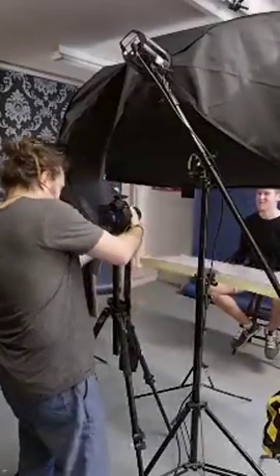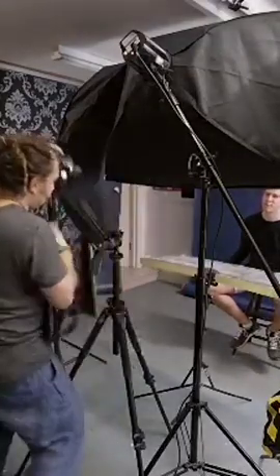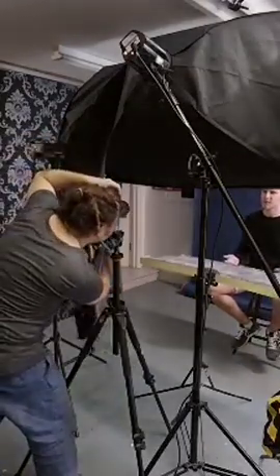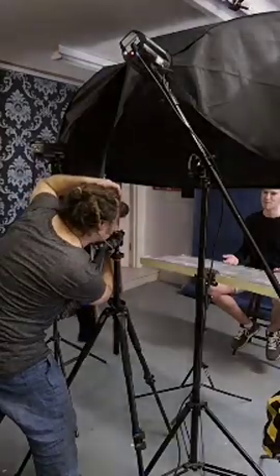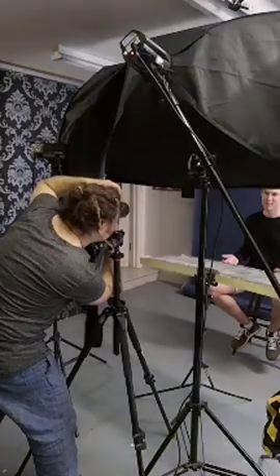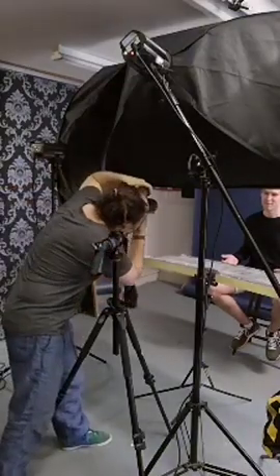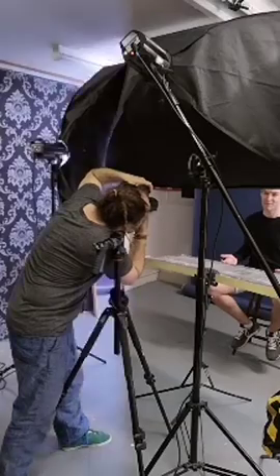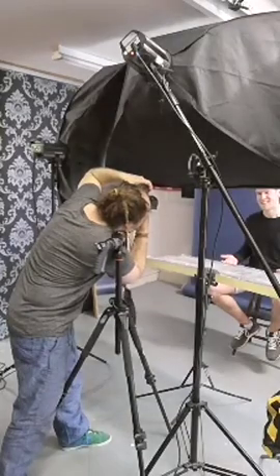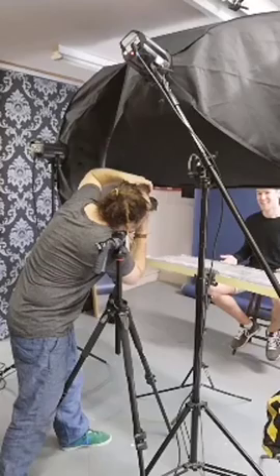Nice one. Okay, let's do a portrait as well — same thing. Excellent. Go ahead. Nice. There you go. Nice one. Nice and smiley.